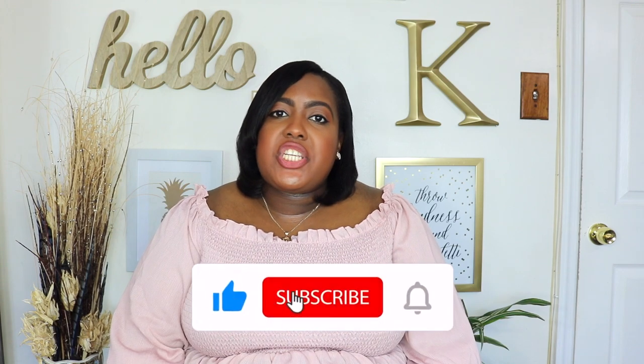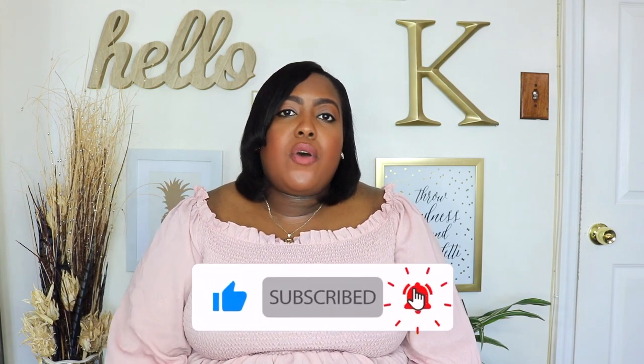Thanks for watching guys. Don't forget to like, subscribe, and share, and comment down below which pieces were your favorite. Also tell me if you guys want to see more Walmart hauls, Old Navy hauls, or a Target haul for spring. Bye guys!